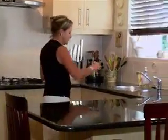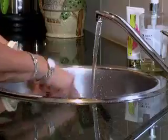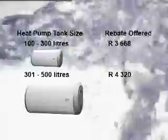Hot water is available on demand and heat pumps have adjustable water temperature settings. Eskom also offers rebates to consumers. There are two rebate structures: for up to 300 litres, there's a 3,600 rand rebate, and over 300 litres there's a 4,300 rand rebate.